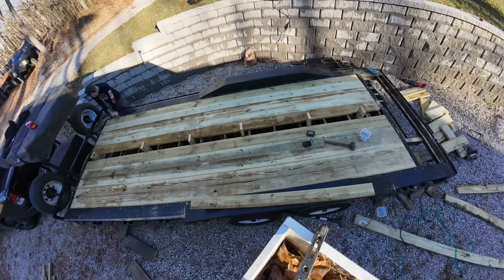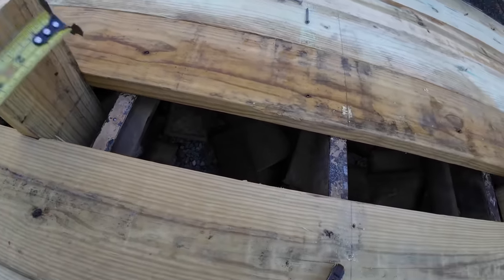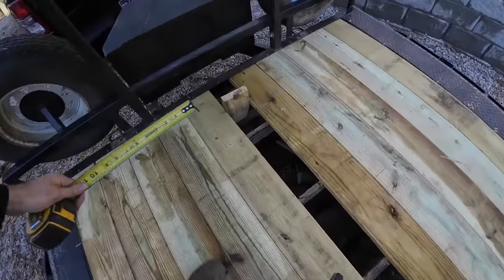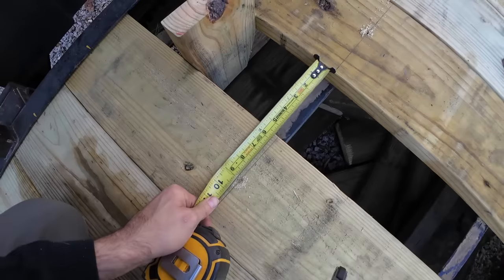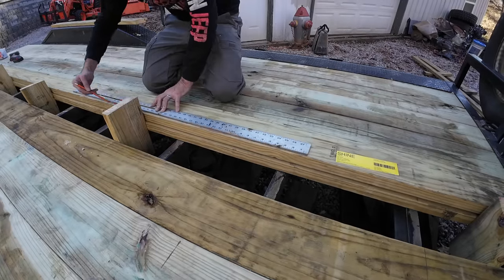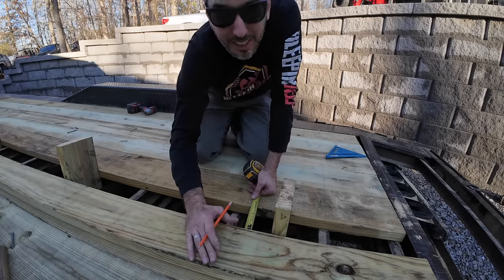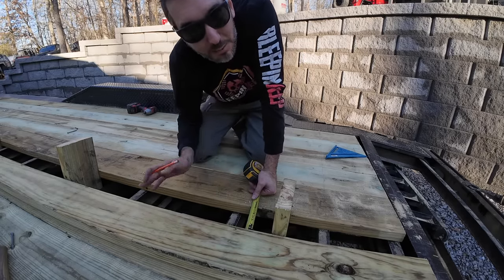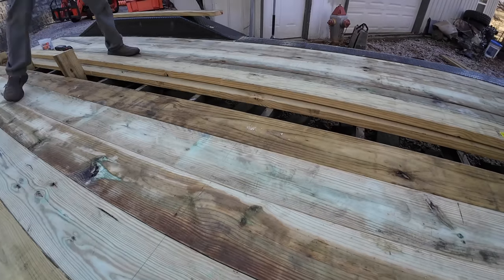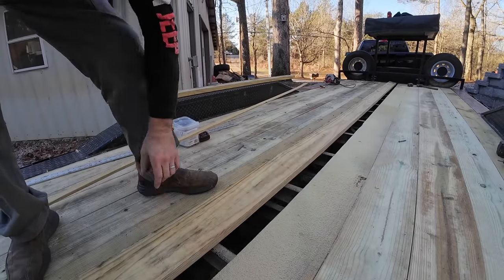We've got our screws in. Now we need to get this center board in and we know it's a little tight — you can see it's squishing pretty hard. So we're going to measure this. It looks like it's at five inches at the front and five and a half inches up here. I'll put a board up here, mark it, and fit it into that gap. Any sane person would probably just rip it down to five inches, throw it in, have some gaps, and call it good. But I'm not sane.